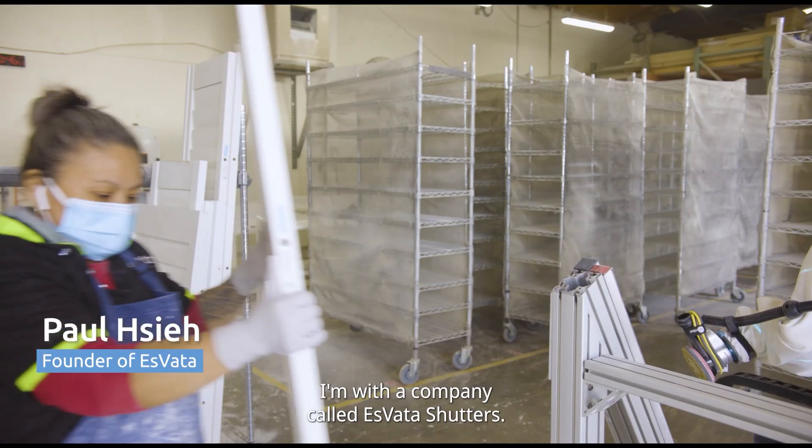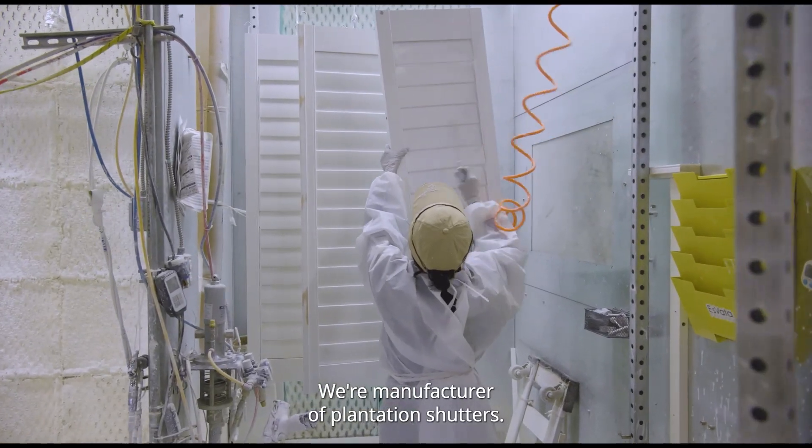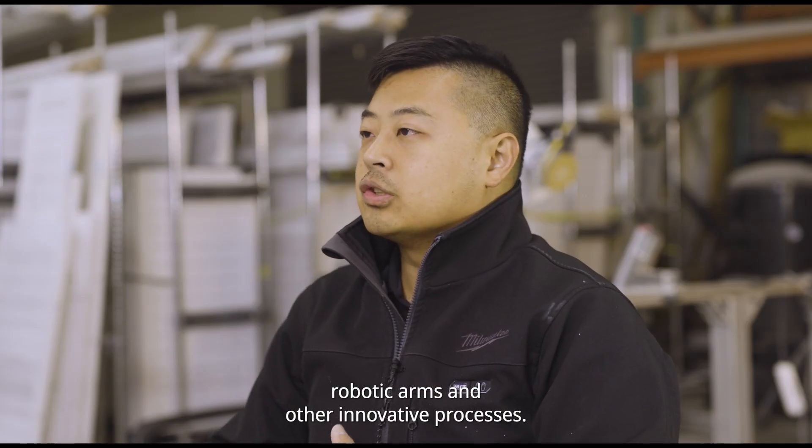My name is Paul Shea. I'm with a company called Esvada Shutters. We're a manufacturer of plantation shutters. We use different technologies: digital stop systems, robotic arms, and other innovative processes.